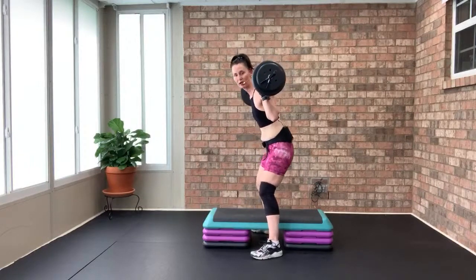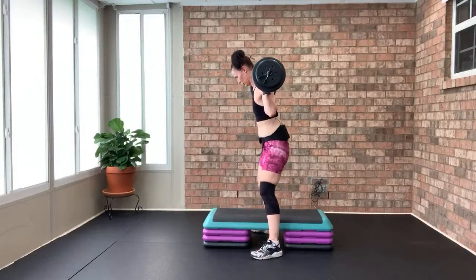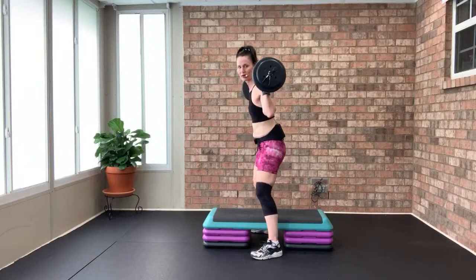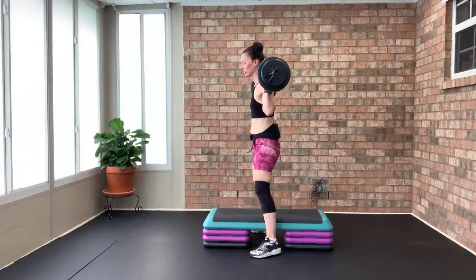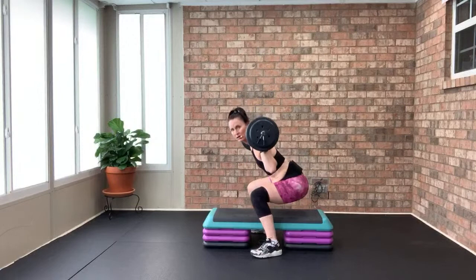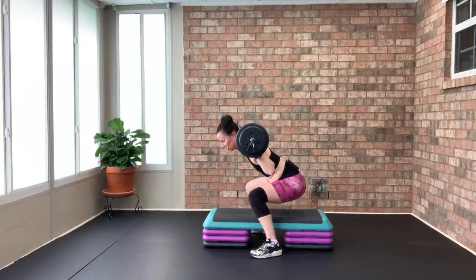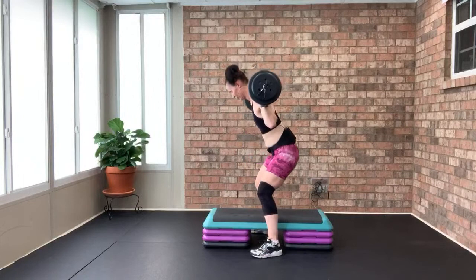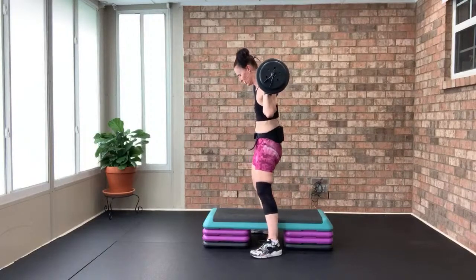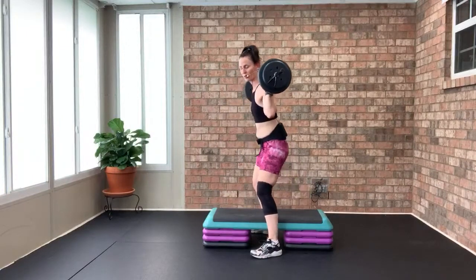Just that two by two wide squat — slow and controlled, core solid and tight, shoulders melted away from your ears. Working those quads and glutes. Last time — 30 seconds, then bicep curls.